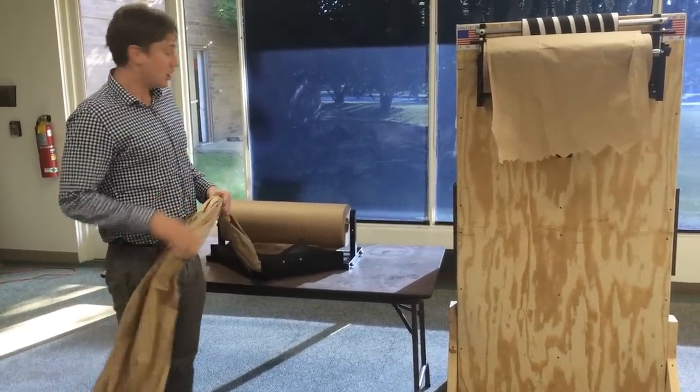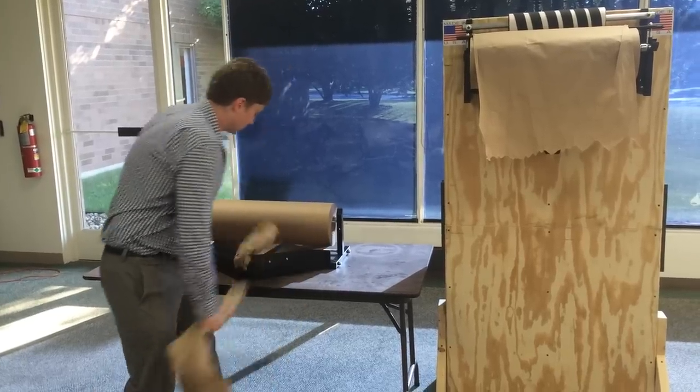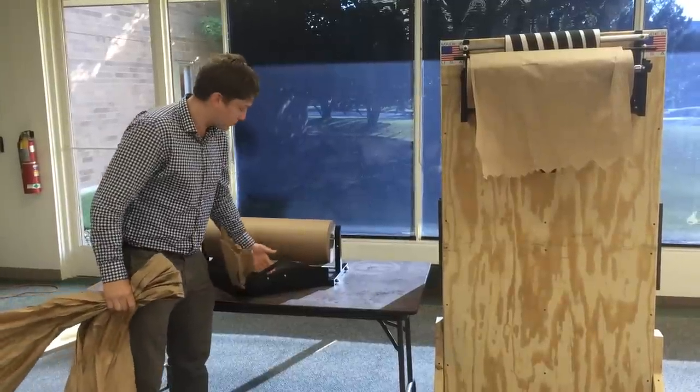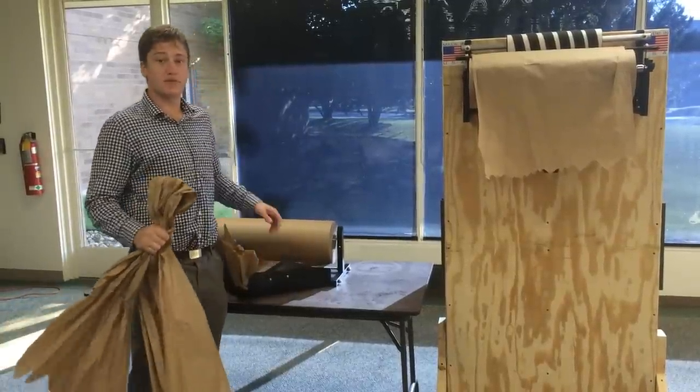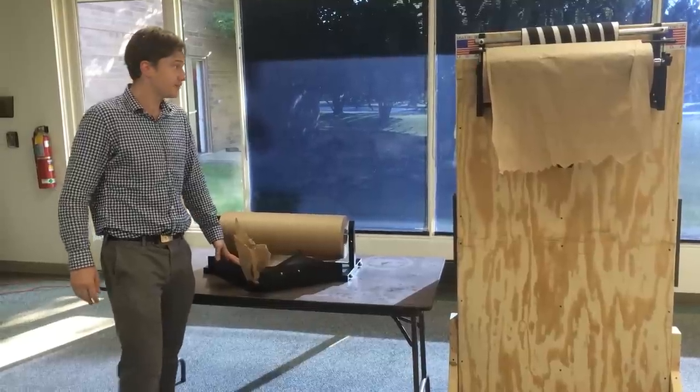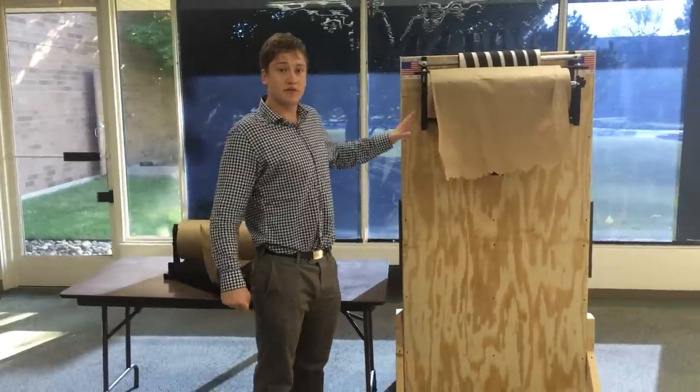Once you have the amount of paper you want, it cuts over the nice serrated blade there. Now that blade isn't sharp at all, but it is serrated enough to cut the paper off easily. This unit here is the EP5950. Over here we have the EP5955.